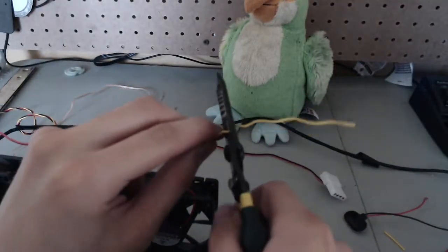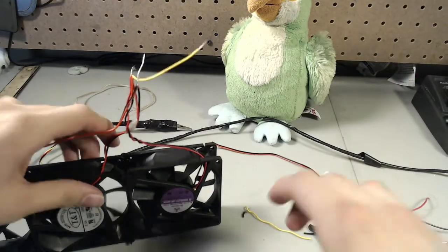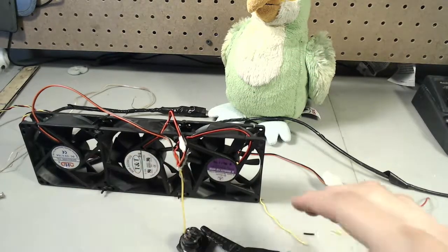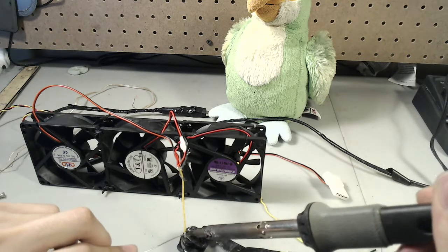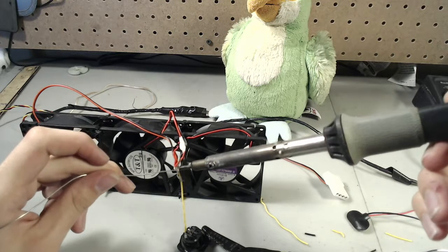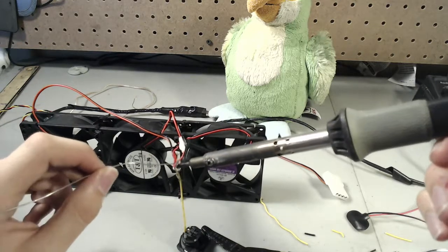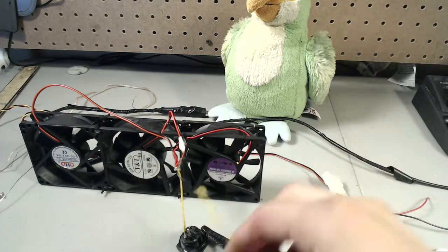We could even cut this off. I'm running a lot of wires here.